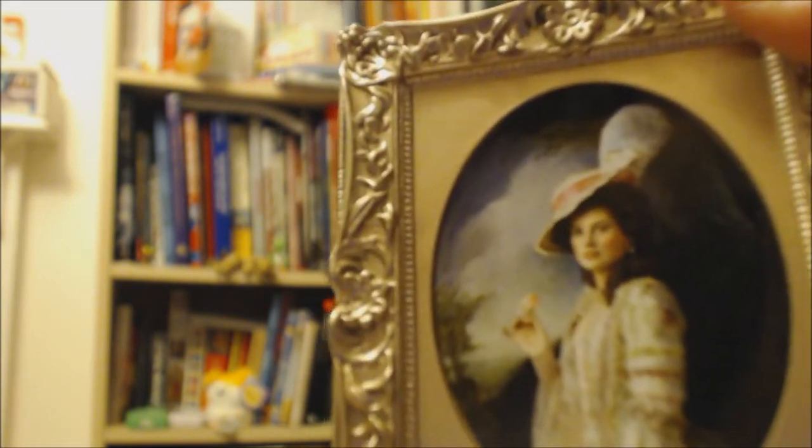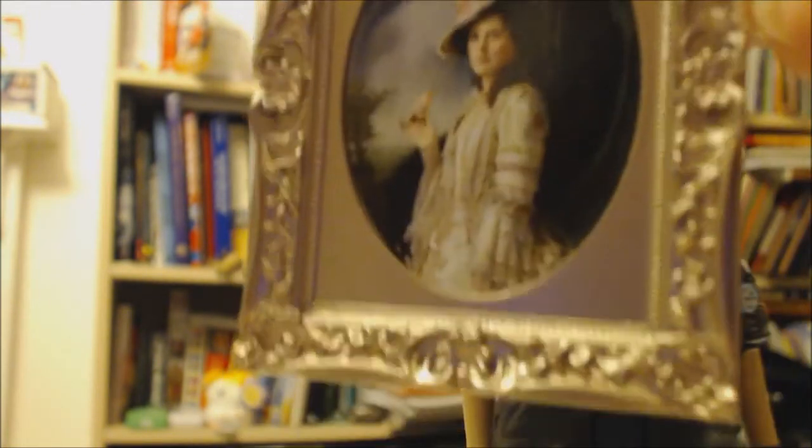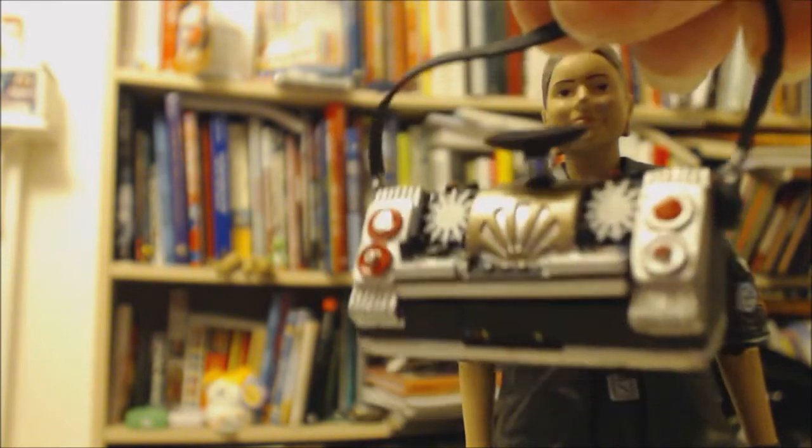She stands on her own without needing a stand, so that's awesome. She also comes with the picture frame with the painting of Sophie in it. That's really pretty, but unfortunately it doesn't have a stand attachment so it doesn't stand up — but it's still a really nice item. The figure also comes with her boom box, which is nicely detailed.